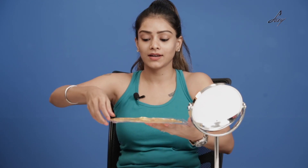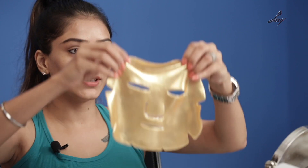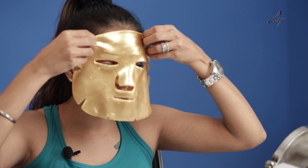So this is the facial mask — I'm going to apply it on my skin. This is what it looks like. I'm going to place it on my face. I think it's perfect now. I'm going to leave it for about 15 to 20 minutes and then take it off.